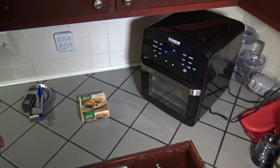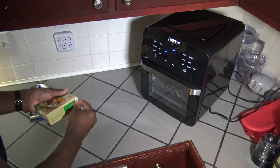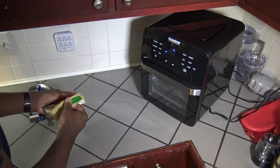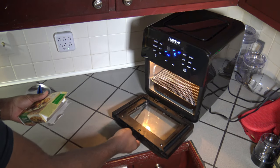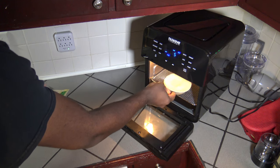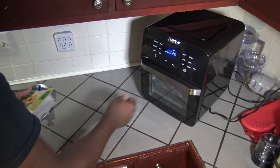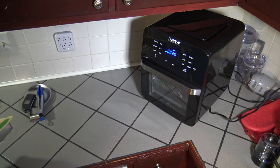Our preheat has completed. So I'm just going to open up the box here, get my chicken pot pie out. And to open up the New Wave Brio, it auto pauses. You see I've got the rack on the lowest rack holder there. Just going to stick my chicken pot pie in there just like that. Close up. And now it just starts cooking right away. We'll let this cook for 35 minutes and I'll bring you back and we'll see what happens.